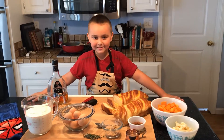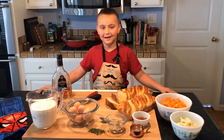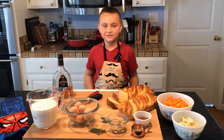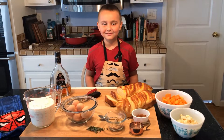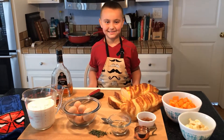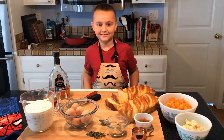Hey everybody! Welcome back to my show, Cooking with Gino. I'm Gino the Boxing Baker. I just want to say thank you to all the men and women who serve this country. Happy Veterans Day!